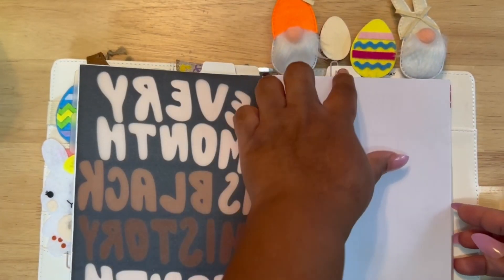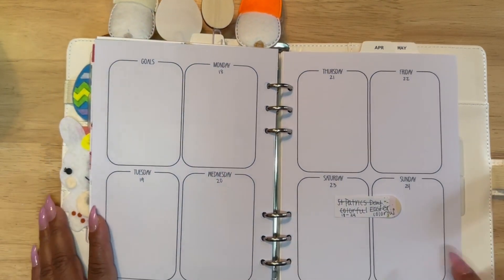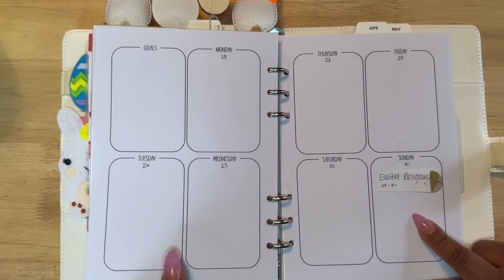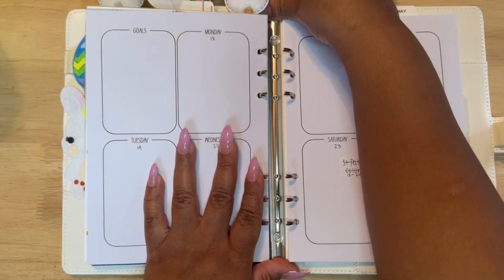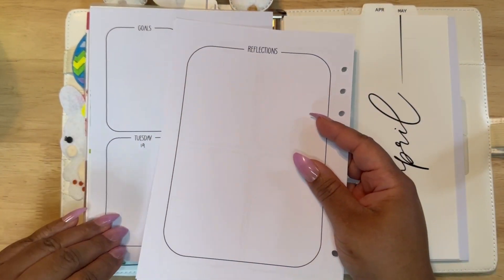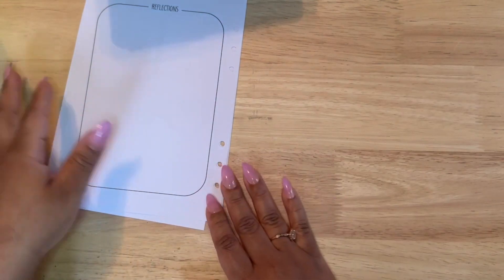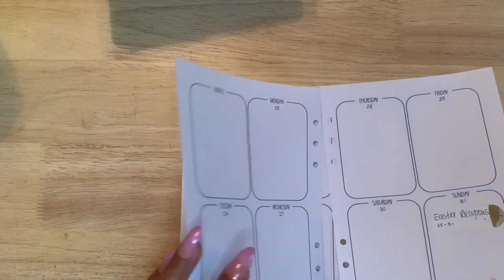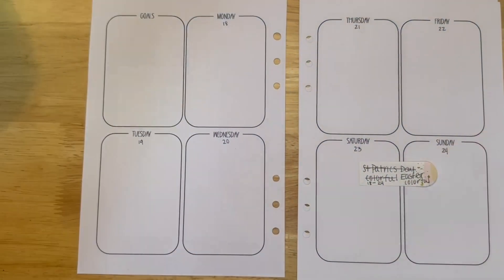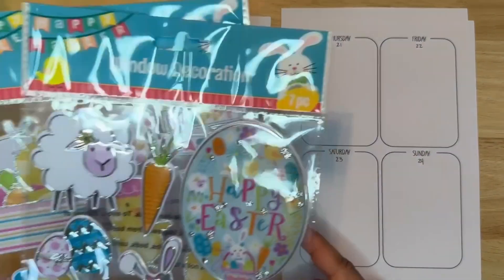We're going to be decorating two different weeks, two different ways, but both for Easter. The first one is going to be a very colorful, typical Easter chick, eggs, bunny kind of spread, and the second one is going to be a religious, Jesus-focused spread — because that is the reason for the season.